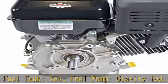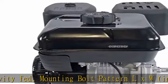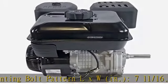Auto compression release: yes. Muffler included: yes. Start type: rewind. Engine type: horizontal shaft. Shaft output: horizontal. Fuel tank capacity: 4 qt. Gear reduction.